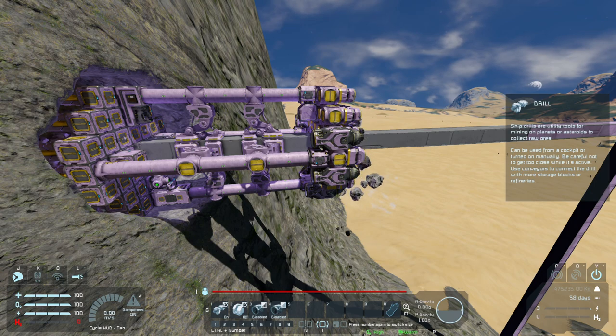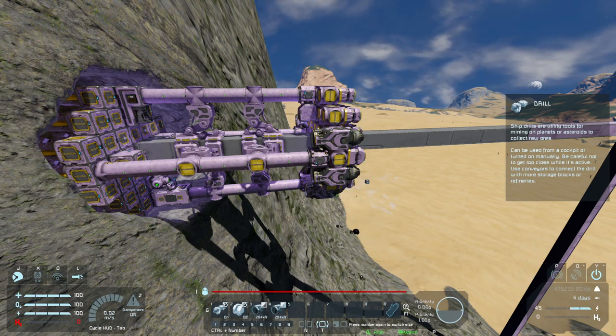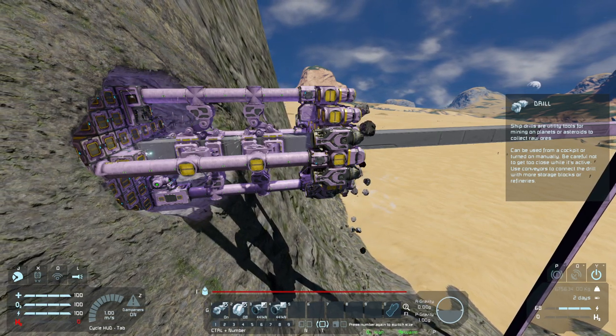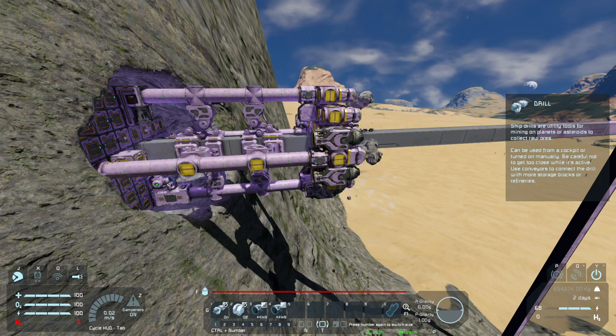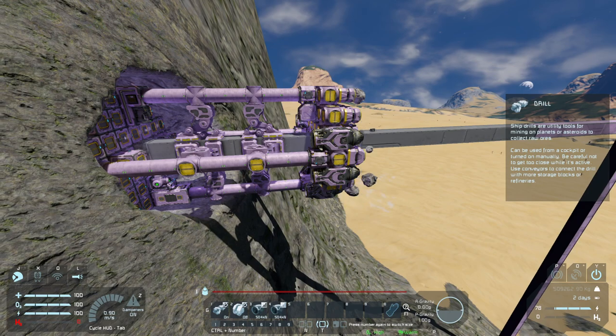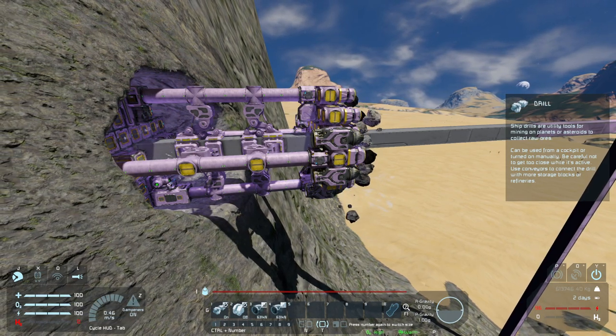Now that we've got our hole set, we're going to step up the thruster override until we see this thing start to move. And that's about good enough right there. As it gets heavier, it's going to have a harder time keeping up the speed, so we might as well set this all the way up to maximum.